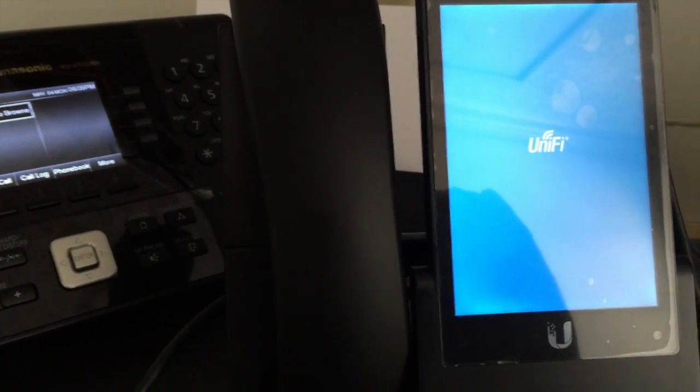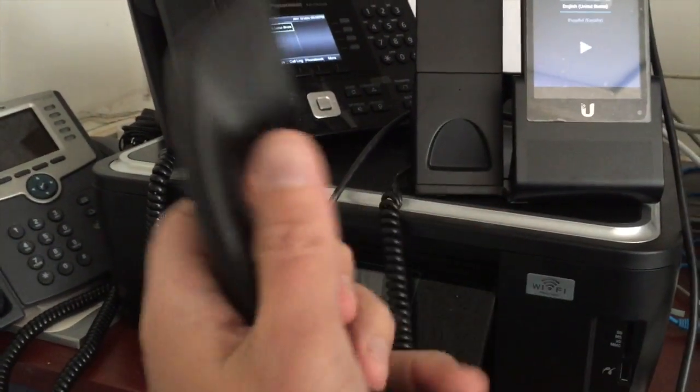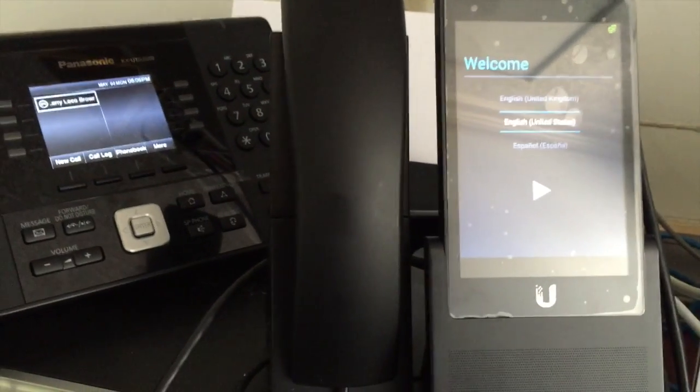You have the UniFi brand. Just feeling the handset — it's got a nice weight to it, well balanced. It looks pretty good. It looks like a quality device.